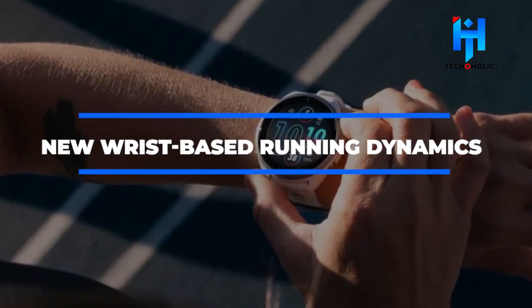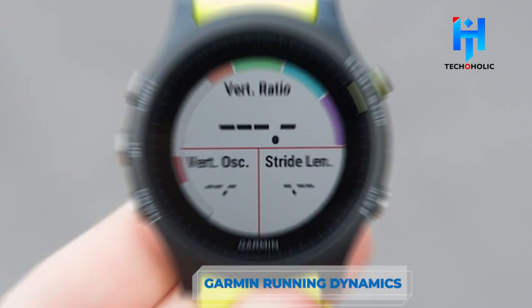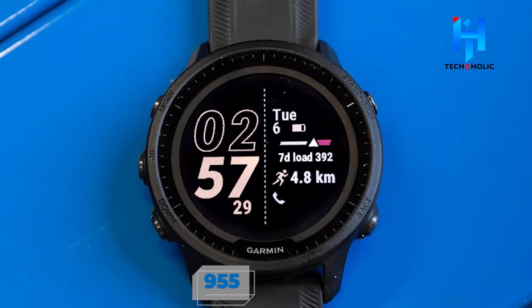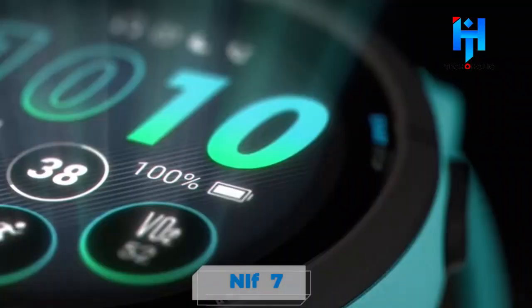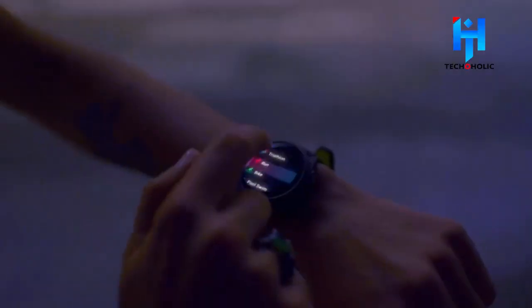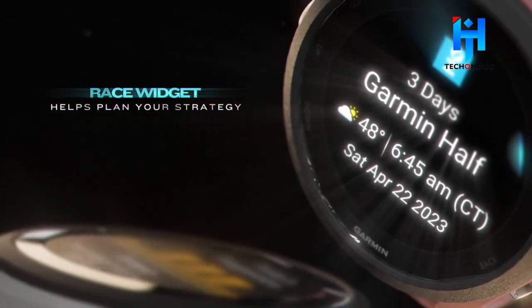New Wrist-Based Running Dynamics: There are currently more than a few Garmin watches that feature Garmin running dynamics. For instance, the Forerunner 255, 955, Epic Gen 2, Enduro, and Fenix 7 all feature Garmin's new running power feature, derived exclusively from wrist measures and used to track cadence while running. The new running dynamics on the Forerunner 265 will provide information on running power, ground contact, stride length, and more, while still maximizing battery life.